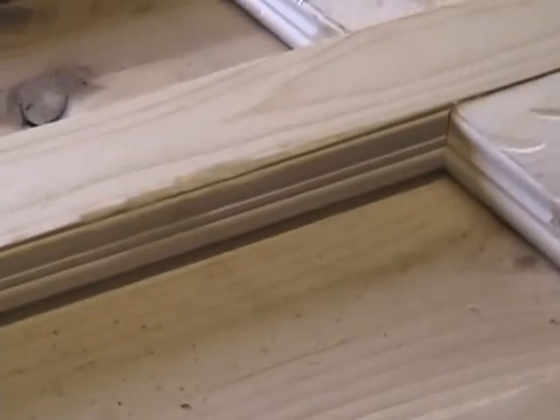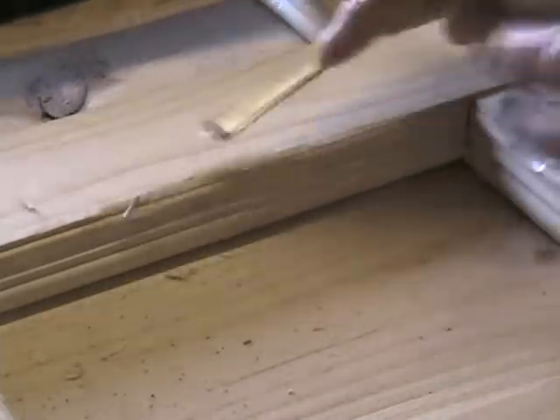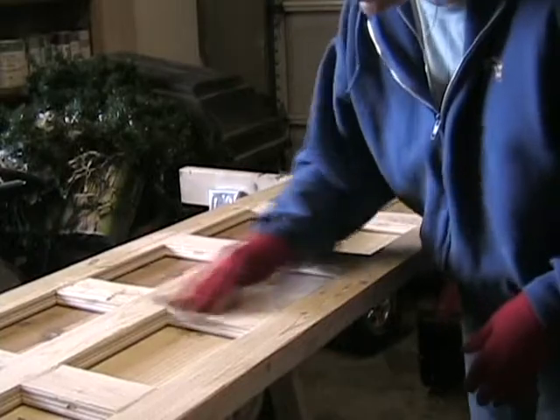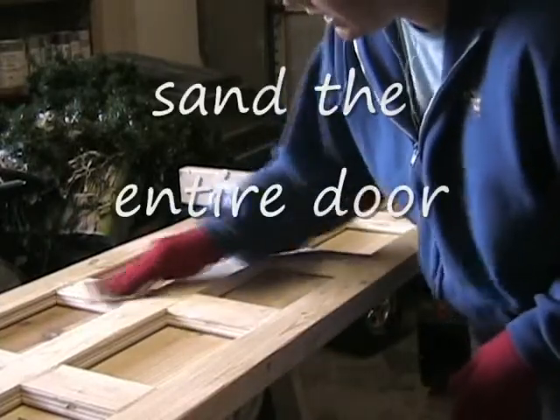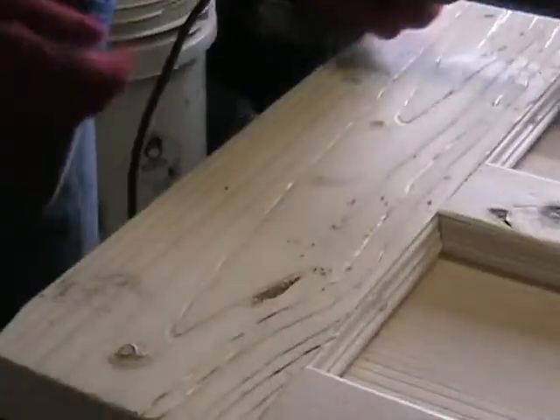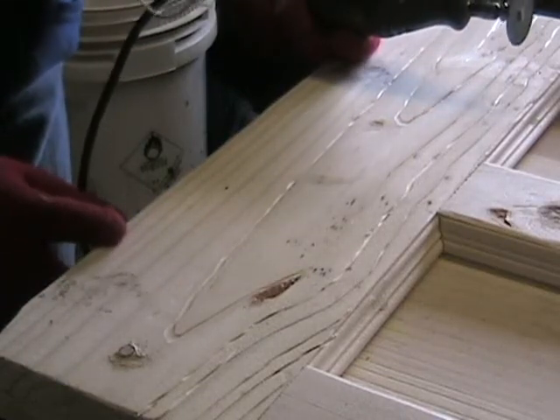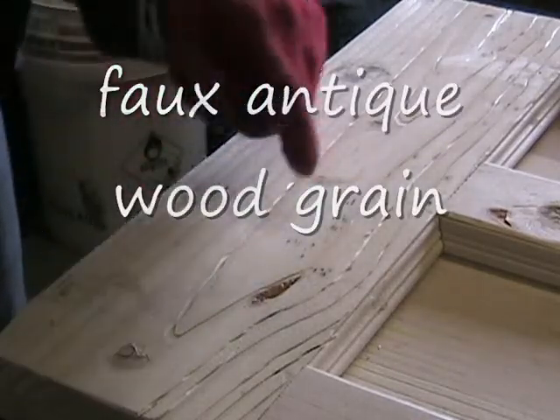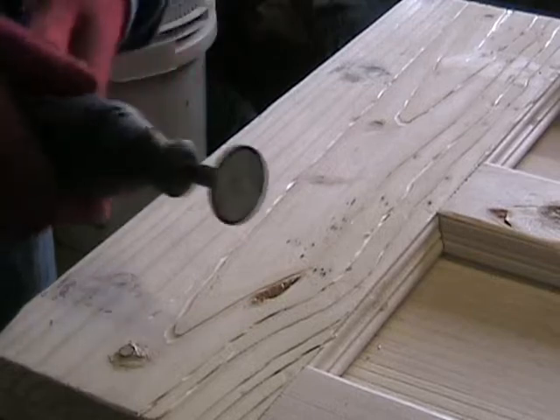I'm going to hit it a couple times with the hammer, then follow that up with the Dremel to take some extra wood off so it looks like it's really been seeing some wear. This is a really easy but really important part to make this look old — just going along the grain of the wood with a Dremel bit and scoring right along wherever you see the line of the grain of the wood.